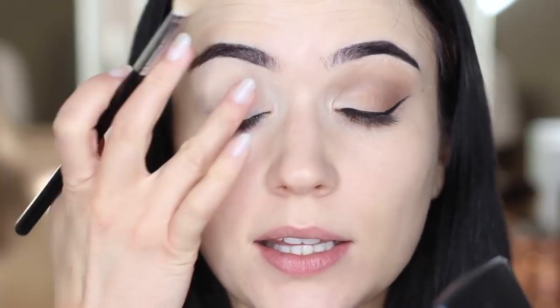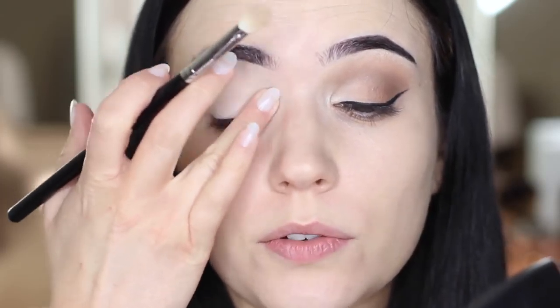Then I'm going to take a blending brush and apply a neutral eyeshadow all over the lid. You can use a little bit of translucent powder if you want to as well. This is just going to set the concealer or primer that you've used, just to make sure it keeps it in place.